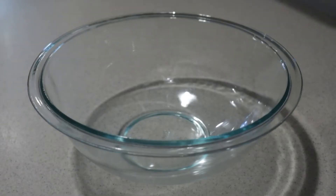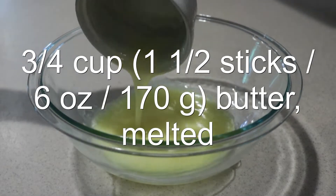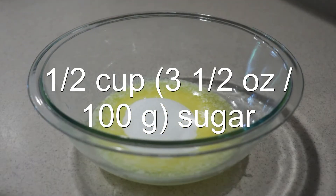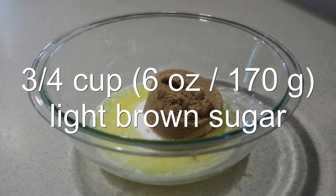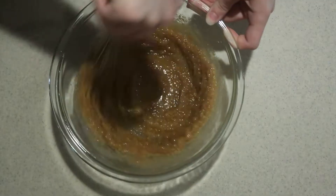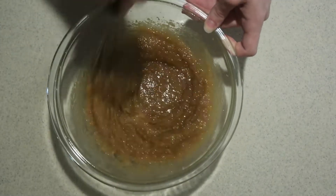Then into a large mixing bowl, add in the melted butter, sugar, and brown sugar — or you can use all-white sugar. Whisk them until they're well combined. Set it aside to let it cool slightly.